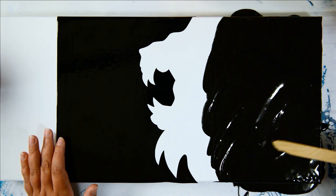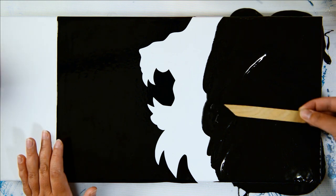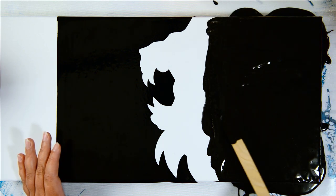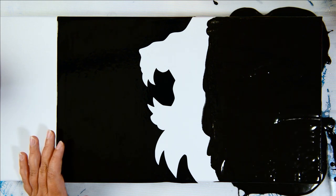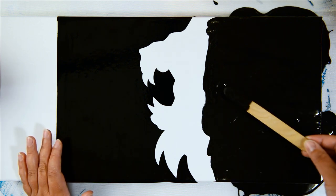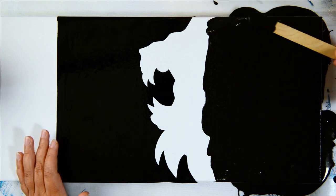I saw a chunky bit in the black, so I take it out — if you get a little chunky bit, just remove it. I put way too much black on, but that's okay, I'm going to make a paint skin with the leftover anyway. Now this gets very messy, so make sure you have some paper towel on hand.